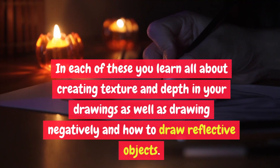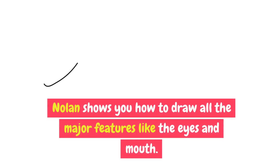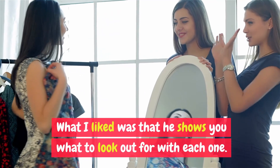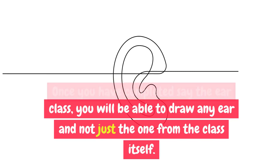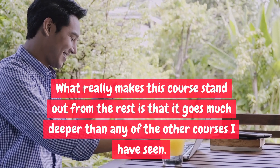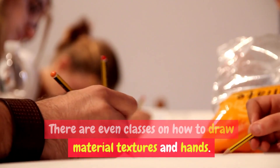In each of these you learn all about creating texture and depth in your drawings, as well as drawing negatively and how to draw reflective objects. From there you start drawing portraits. Nolan shows you how to draw all the major features like the eyes and mouth, and what to look out for with each one. Once you have completed the ear class, for example, you will be able to draw any ear — not just the one from the class. There are even classes on how to draw material textures and hands. What really makes this course stand out is that it goes much deeper than any of the other courses I have seen.